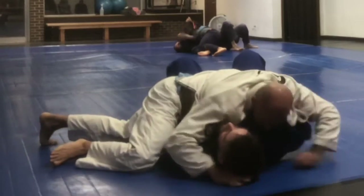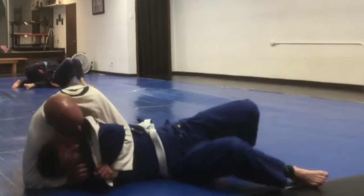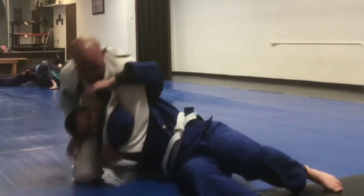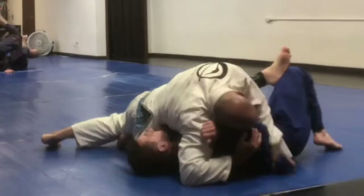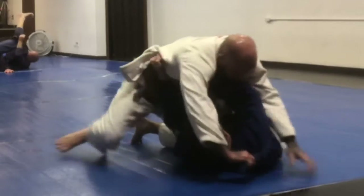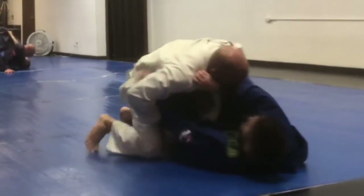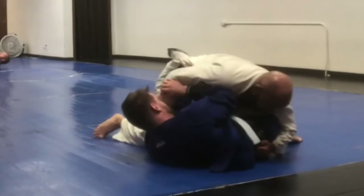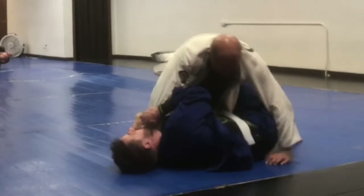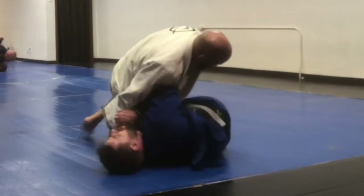I feel him pull his lapel out, so I know bad things are coming for me. I'm trying so desperately to get away from this lapel. He starts to say, 'Hey, if you want to let me use my lapel, use your lapel.' I'm just trying to push myself away from him because I know this will not end well for me.